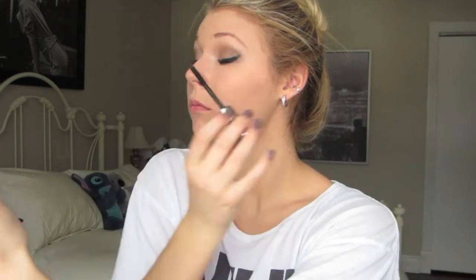She normally wears false eyelashes but I didn't feel like doing that because I'm just doing this for a video. But if you wanted to wear false eyelashes then just go right ahead.